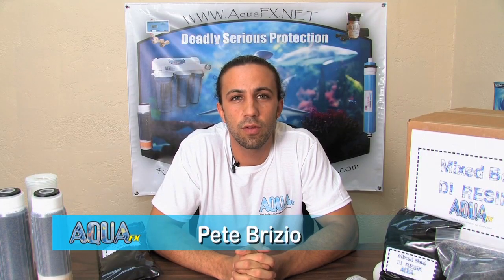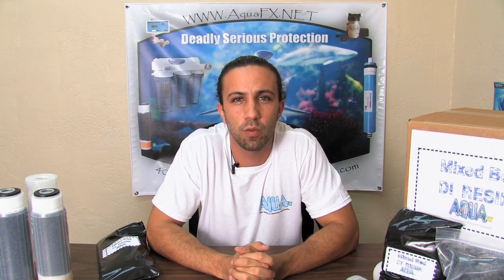Thank you for joining us. This is Pete Brizio on behalf of AquaFX, Aqua Engineering and Equipment. I would like to talk today about some reverse osmosis and deionization installation, as well as what to look for when you're purchasing your filter.